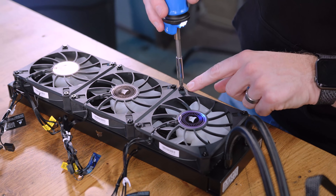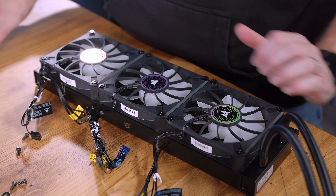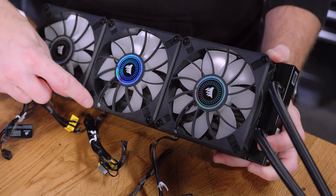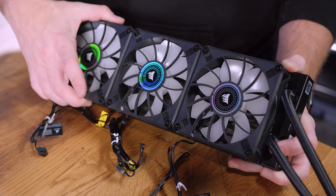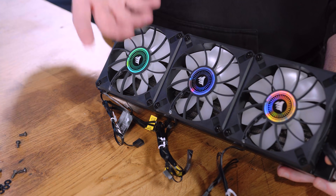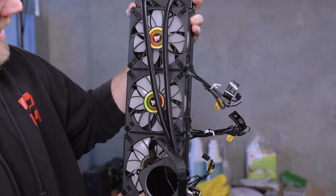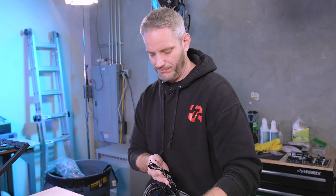As I tighten the screws, the rubber standoffs give a bigger surface area for a secure, vibration-dampening mount. But I do want to flag something I'm disappointed with: there are blobs of hot glue holding the fan wires down on these fans. For a cooler at this price point, that's not acceptable — especially if you're mounting the radiator at the front of your case where those glue blobs would be fully visible.